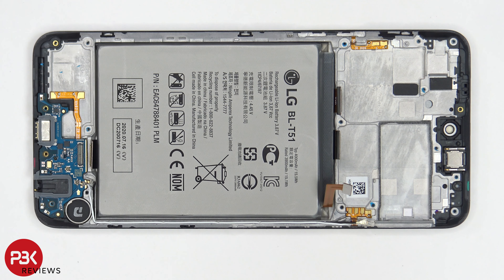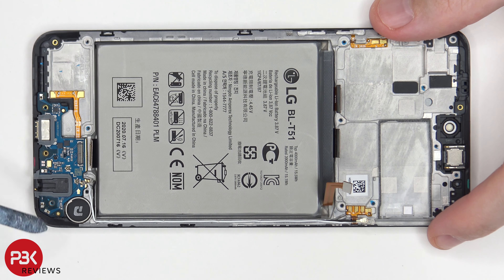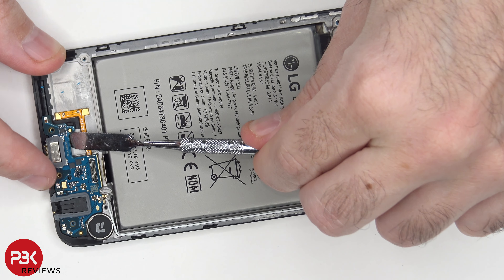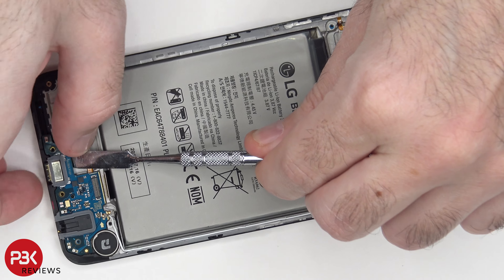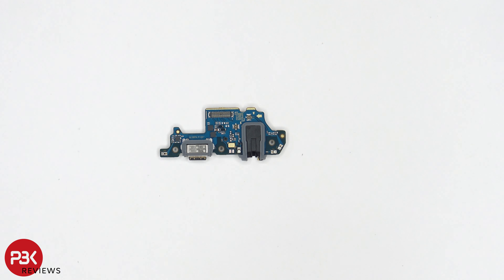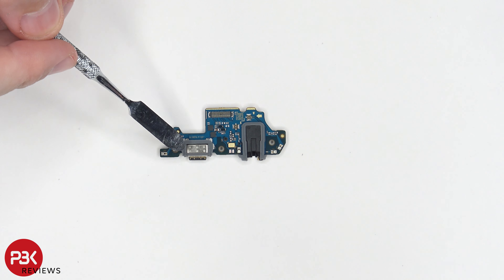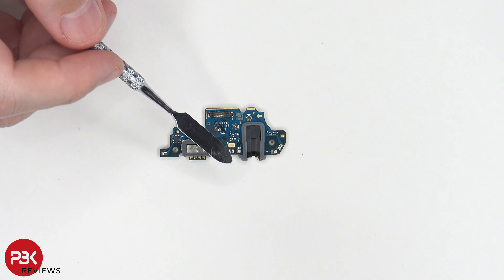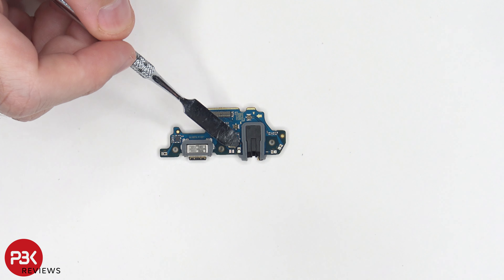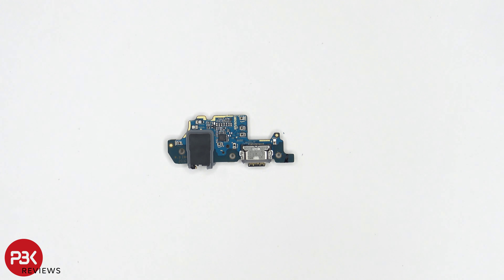Now in order to remove the charger port board, or the sub board on the bottom, you have one plastic catch over here and one on this side you're going to have to bypass in order to remove it. Here's a better look at your sub board. You have your charger port located over here and your headphone jack located over here. You also have some rubber gaskets around them, and your primary microphone is located right here.